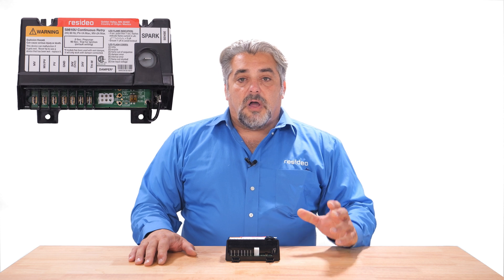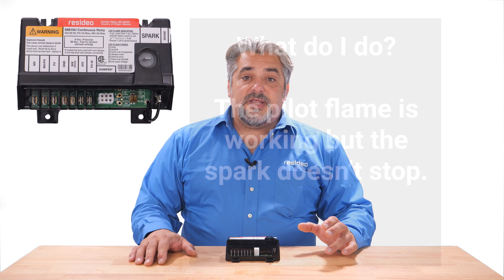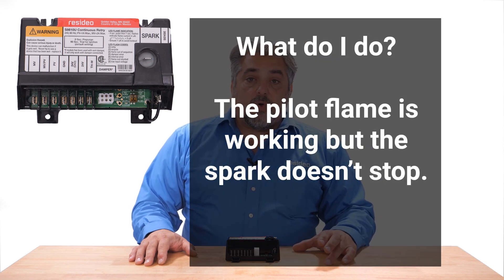A common call our tech support team receives regarding the S8610 happens when, during a call for heat, the pilot lights but the spark doesn't stop, and then the main valve doesn't open to light the main burner. Or in some cases, the spark does stop after the pilot is lit, but the main valve still does not open. This happens during the 90-second trial for ignition. After the trial for ignition, the S8610 will go into a five-minute delay or lockout, then try the process all over again with the same results.